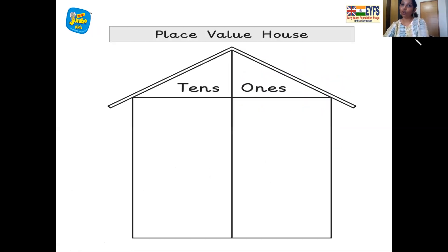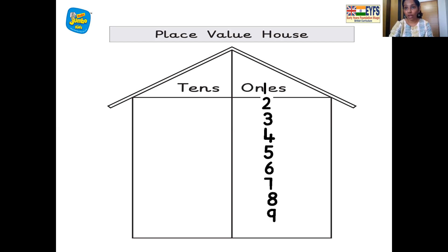And what's this? It's the place value house — the house of the numbers. All the numbers live together, but each number lives in one room; two numbers cannot live in one room. So the numbers one to nine live in the ones room. We'll shift one to the tens room and zero in the ones room for number 10, so they each have one room and they are all happy now.